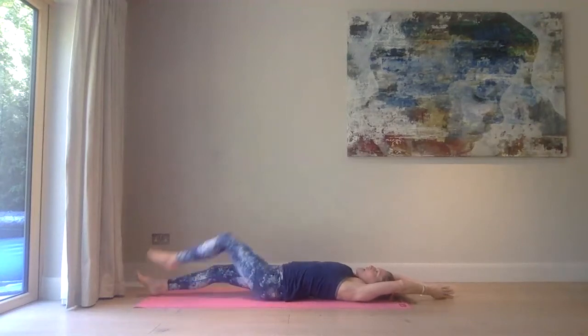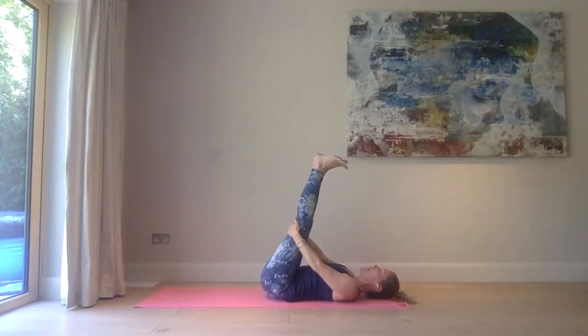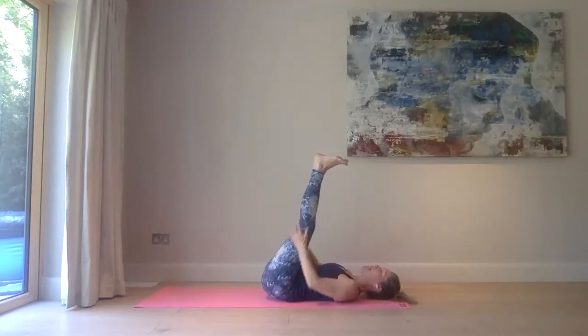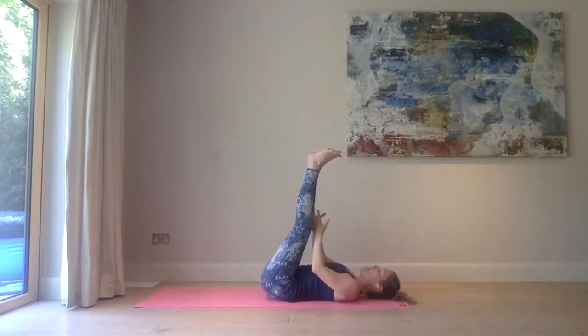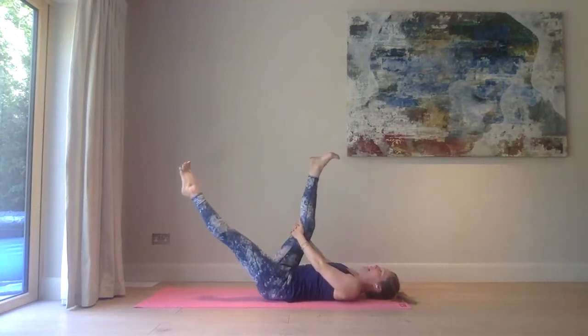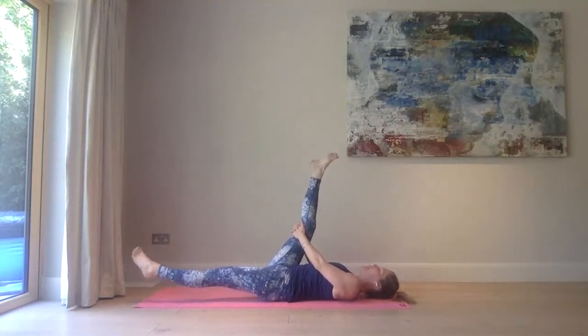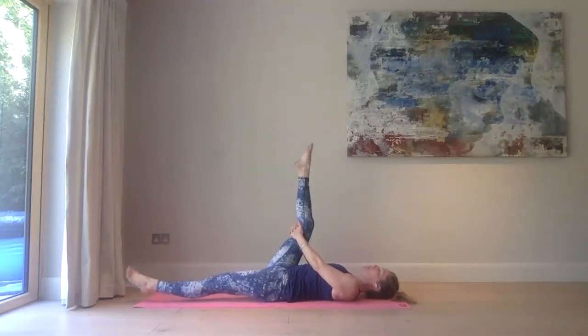Inhale, extend both legs down, bring your arms above your head in prayer. Exhale, bring your knees into the chest, hug around the knees, rock it out side to side. Then hold behind both knees and push those heels skyward. So either holding behind the tops of the legs or behind the knees, you're just trying to bring those legs towards you, pushing those heels skyward and bringing those toes towards your face. You're feeling a nice stretch in the back body — the back of the hamstrings, all the way down the back of the legs. Then from here you can just start to rotate both feet, bringing mobility to those ankle joints.